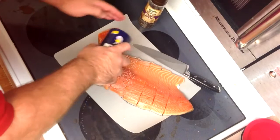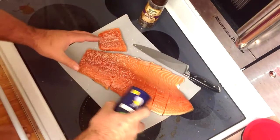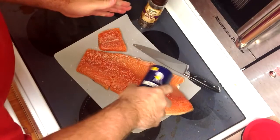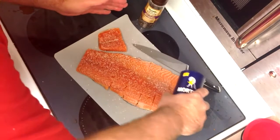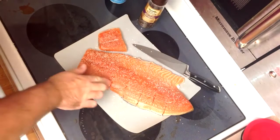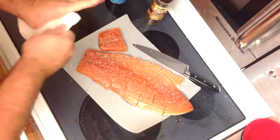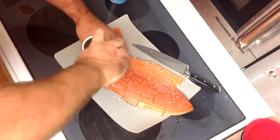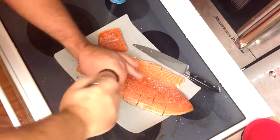Now we're going to put on our seasonings. For the salt, you want a nice even coat — make sure you get all the way to the edges. This is both for flavor and to form a nice crust on the top, and to help dry it out and really bring up that smoky flavor, especially after it's cooled down. Be fairly liberal. You can see it's already starting to mix in. Then we'll add the peppercorn.